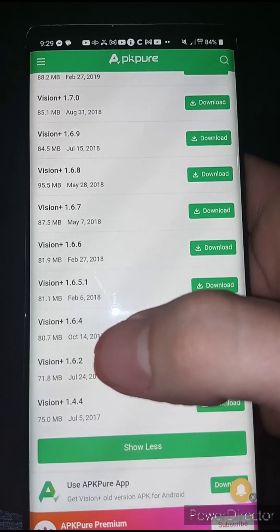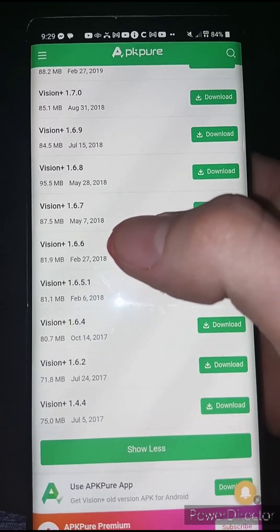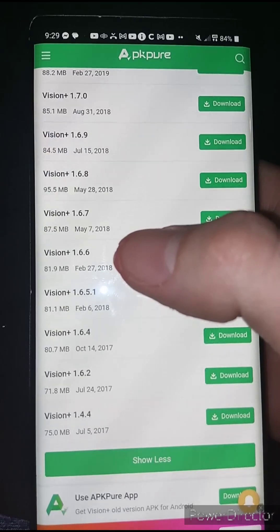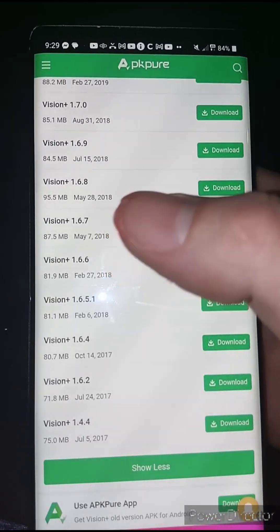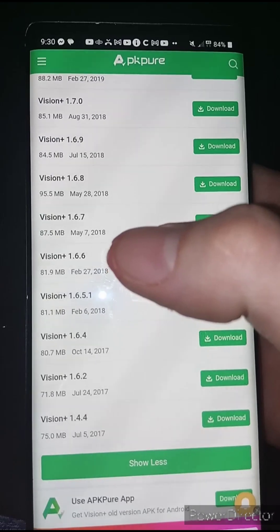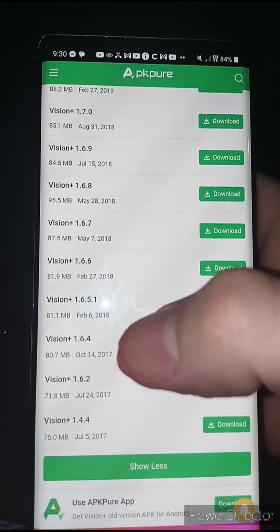I would also download Vision Plus 1.6.6 while you're here, because that is going to be what we update to when we're done with this tutorial. So once you have both of those downloaded to your phone, I would highly recommend the next step.